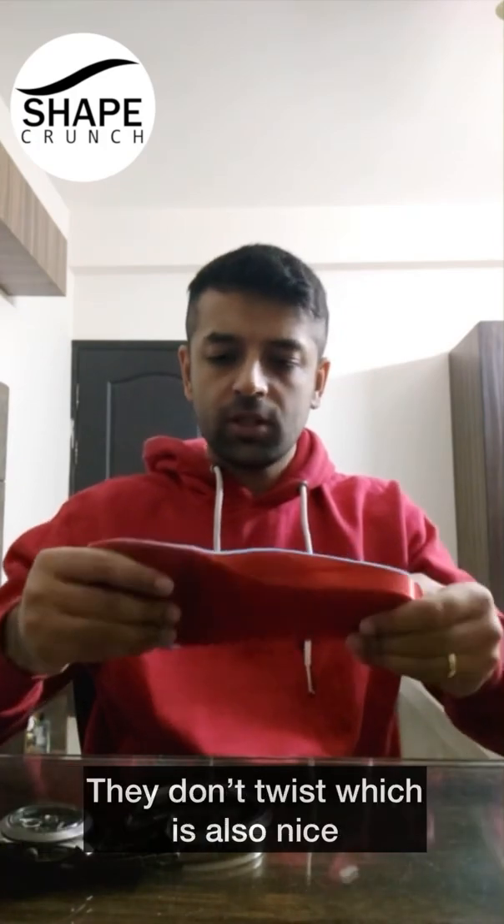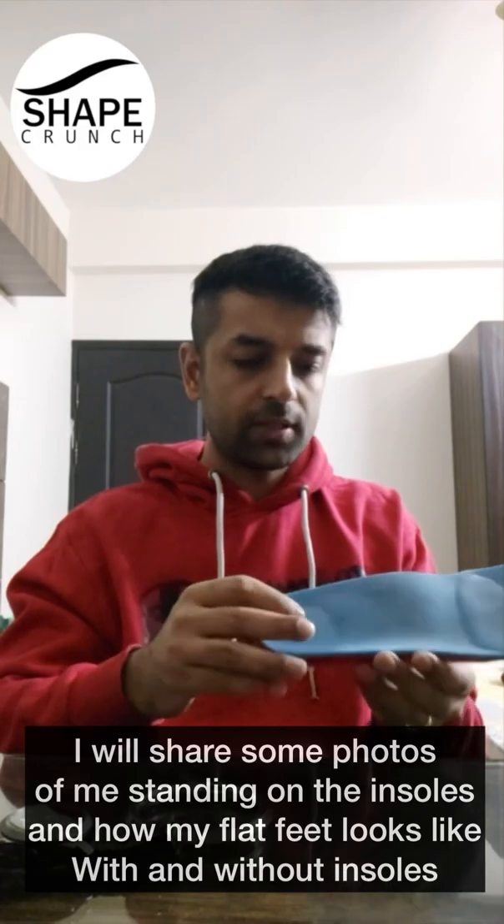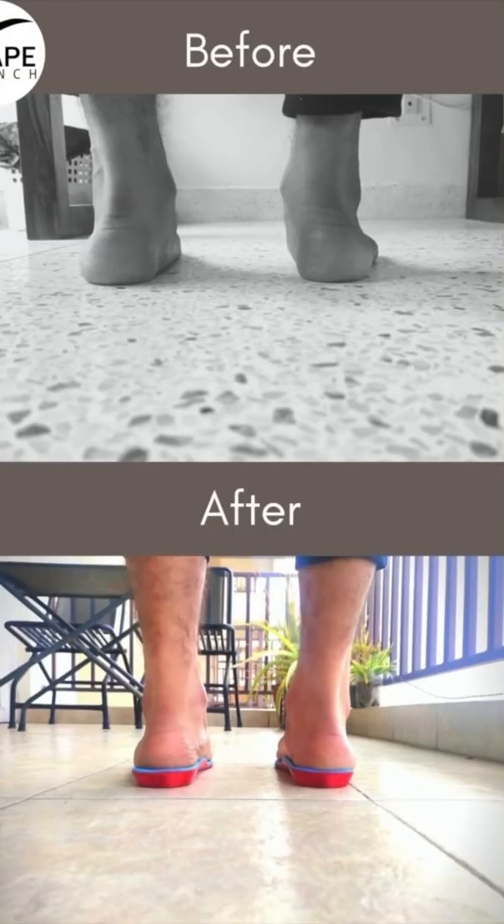They don't twist, which is also nice. I'll also share some photos of me standing on the insoles and how my flat feet look like with and without the insoles.